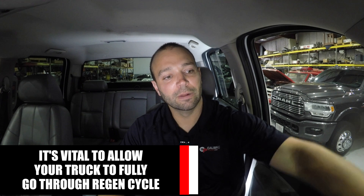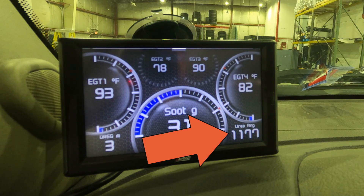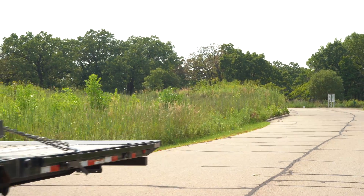On the bottom left-hand corner are curiosities for me. Maybe I'm towing and wondering how long it's been since my last regen — there's my miles since last regen. On the right-hand side bottom, I have the urea tank range. As I'm towing, the truck is going to use more urea under heavy load, so on the bottom right I can see I have 1,177 miles left before I need to put more urea in the tank.